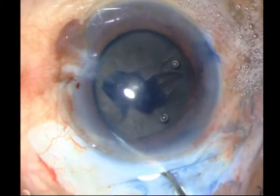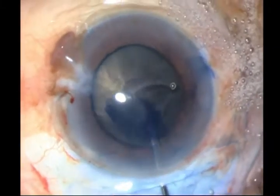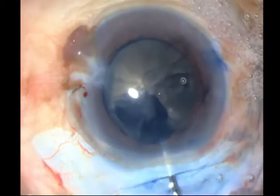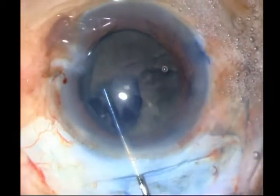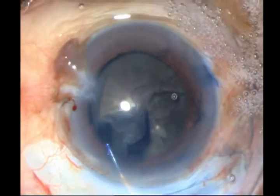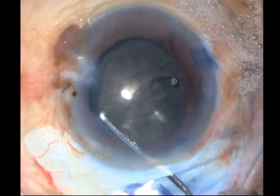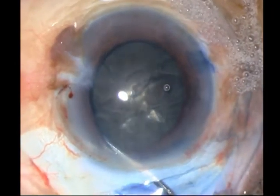Having finished the rhexis and opening up the incision, I then perform my hydrodissection, and I am performing it in multiple areas, trying to rotate the nucleus as well. The nucleus has come forward — it is definitely hydrodissected.